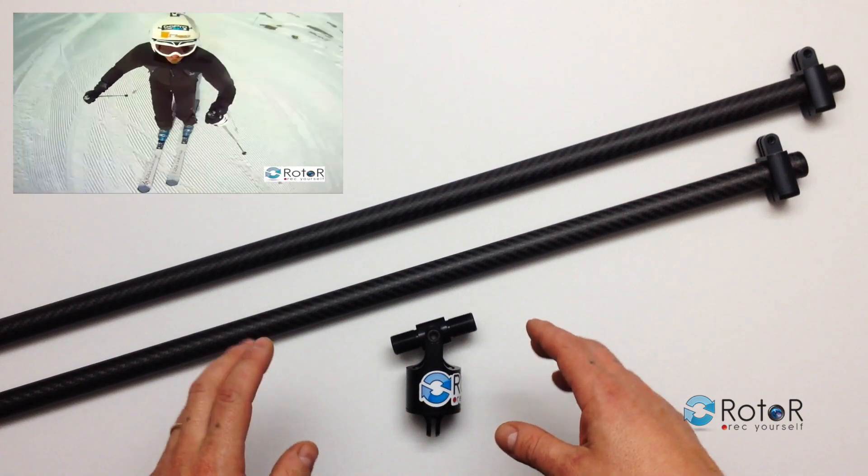If you need any more help on how to set up the rotor, click this video tutorial which explains everything you need to know. Once you fix the adhesive plate, all you've got to do is screw on the two poles — just like that — put your GoPro on here, fix that on, and you're going to get great videos like this.